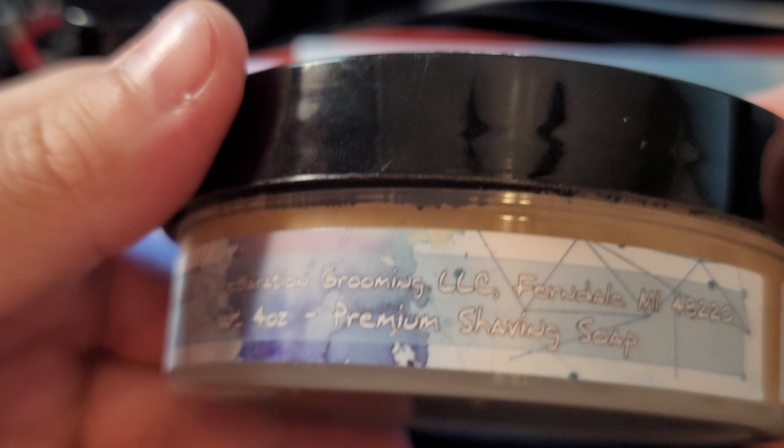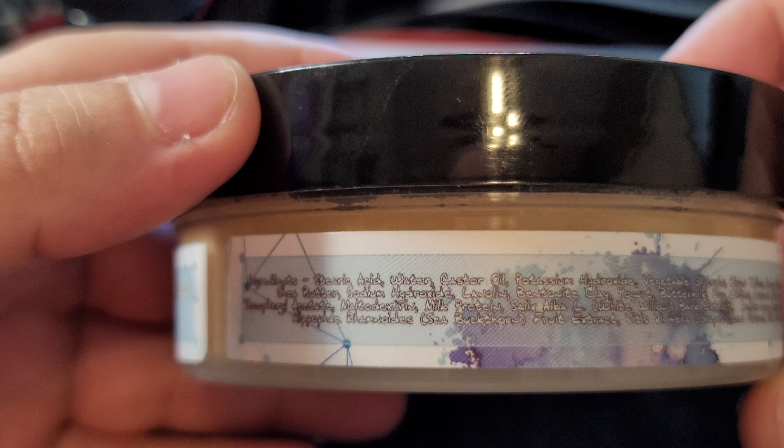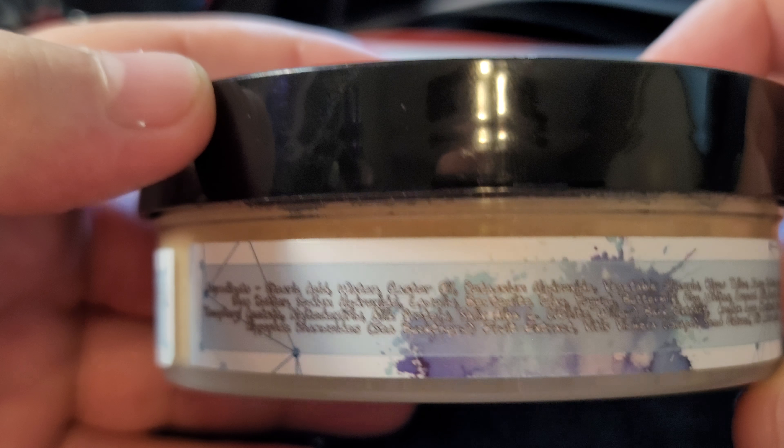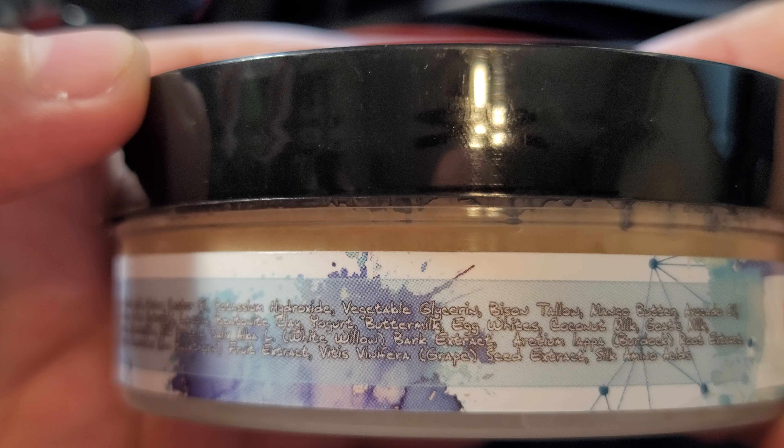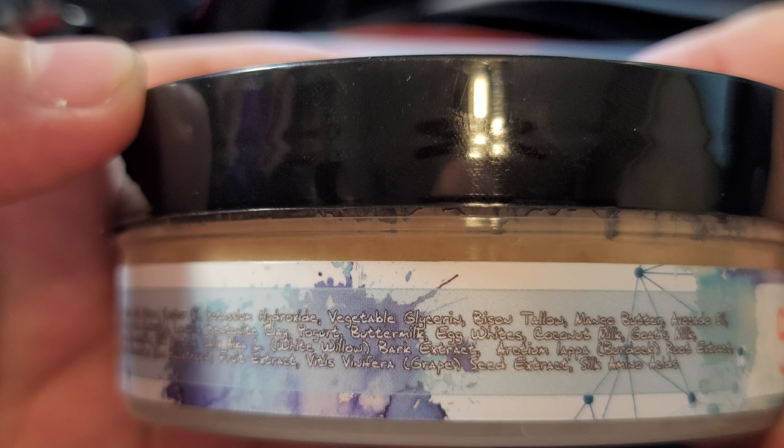The milk steak comes in four ounces, out of Ferndale, Michigan. This has water buffalo milk, beef tallow, and bison tallow.